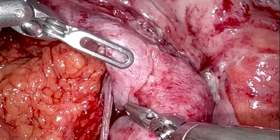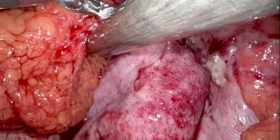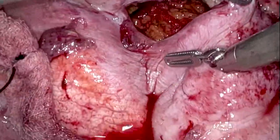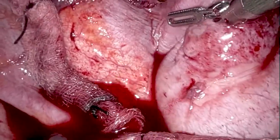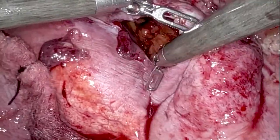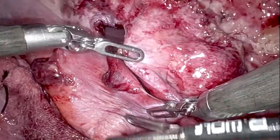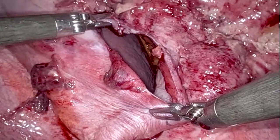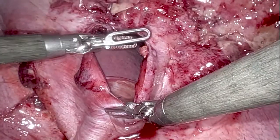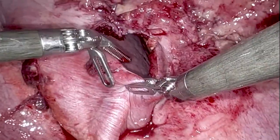The surgeon uses the cadier forceps to lift the diaphragm while the positive pressure from the CO2 in the thorax helps push the greater omentum back in. Through the hole you can see the upper border of the spleen, which shows no lacerations — always a good sign. Because this was a penetrating stab wound, the diaphragm edges are very clean and will be straightforward to suture.